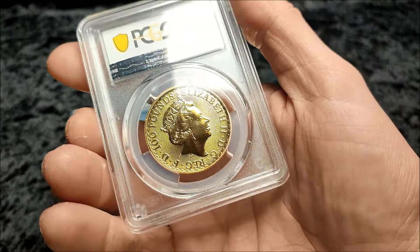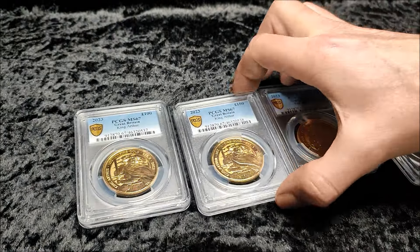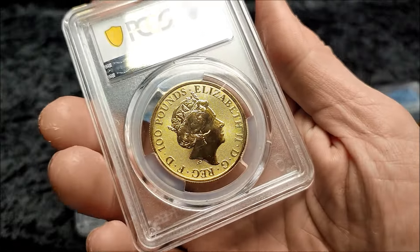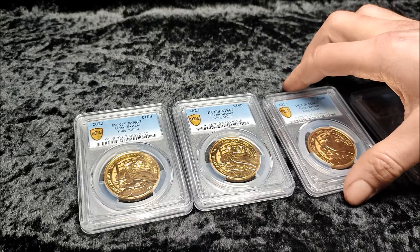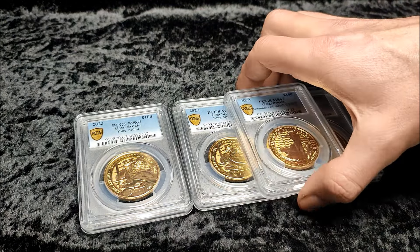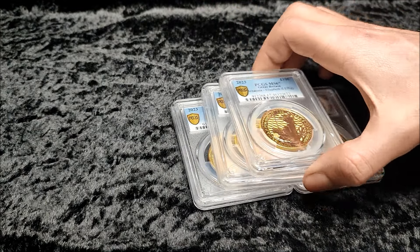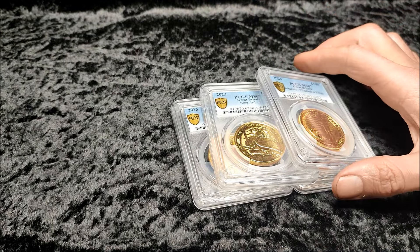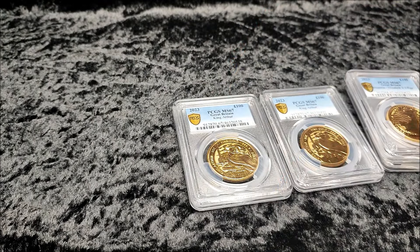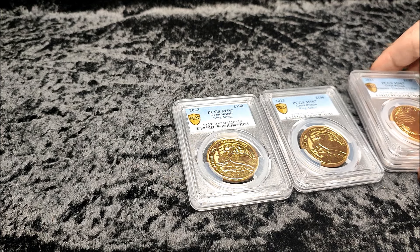Anyway, these coins got the same grade, yet one has that big scratch on it. I did check — I don't think it's on the case, I think it is on the coin. It still weighs an ounce of gold, but it's very strange that they all got the same grade. You wonder if the grader paid any attention. Maybe you agree with grading, maybe you don't. I understand why people do it for historic coins and special proof coins, but for basic bullion I don't think it's a good option — it's probably not viable financially by the time you've paid the grading fees.